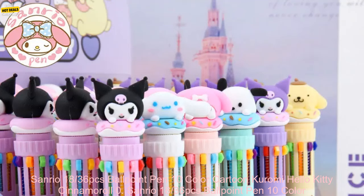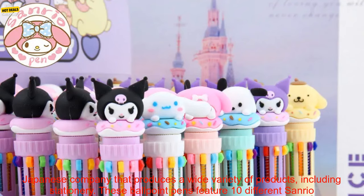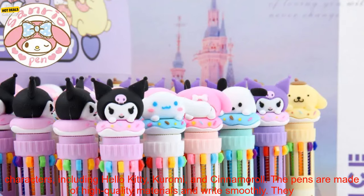Sanrio 1836 PC's Ballpoint Pen 10 Color Cartoon — a review. Sanrio is a Japanese company that produces a wide variety of products, including stationery.